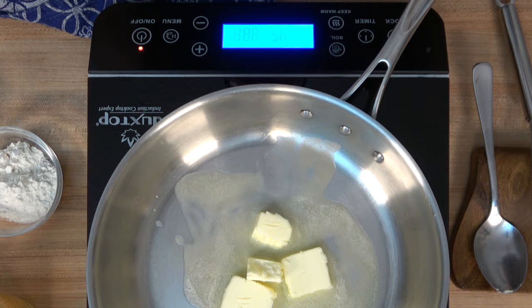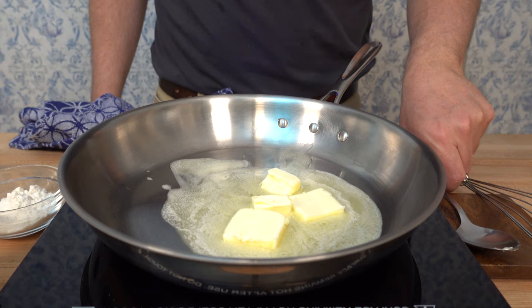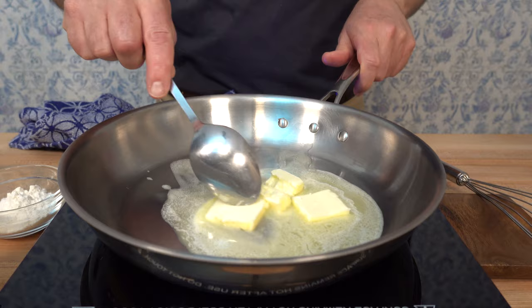There are three different types of roux recipes: a white, a blonde, and a brown. Today, I'm going to walk you through how to make a white roux and how to make a blonde roux. For this first example, we're doing a white roux. I've placed three tablespoons of butter — 30 grams — into a saucepan over medium heat.